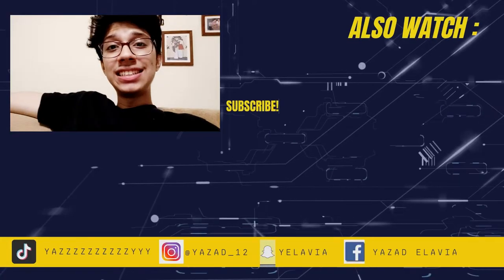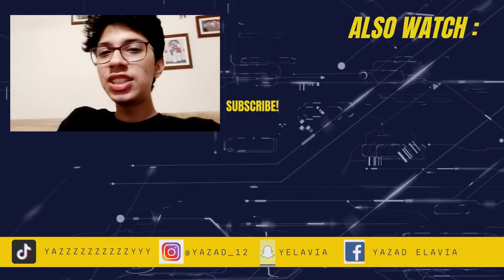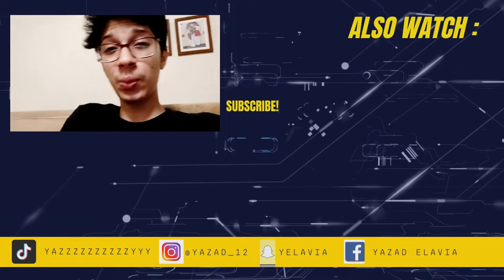I hope you guys like this simple recipe and I hope you all try it at home. And all my vegetarian lovers, do try it with paneer — I am sure you will love it.